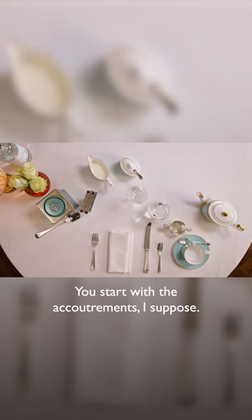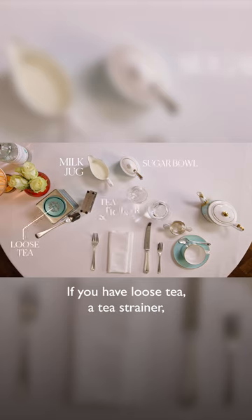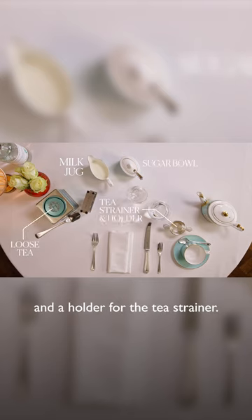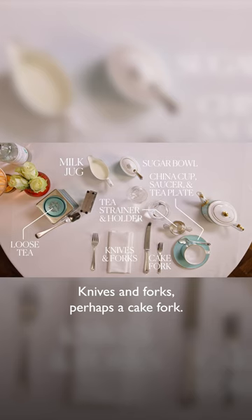You start with the accoutrements, I suppose: a milk jug and a sugar bowl. If you have loose tea, a tea strainer and a holder for the tea strainer, a china cup, saucer and tea plate, knives and forks, perhaps a cake fork, preserve spoons if you happen to have them — otherwise teaspoons work perfectly well.